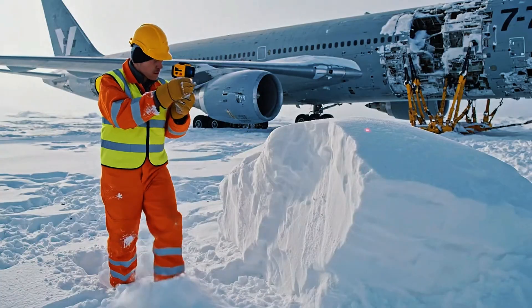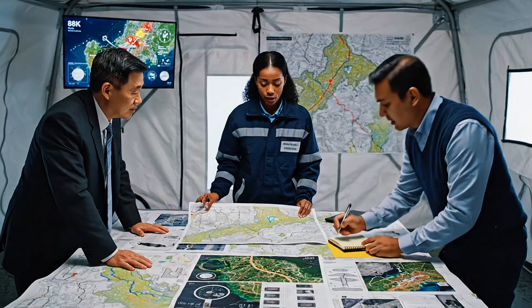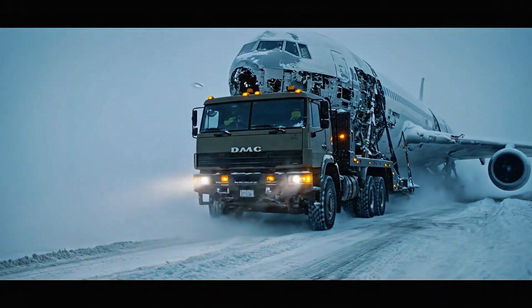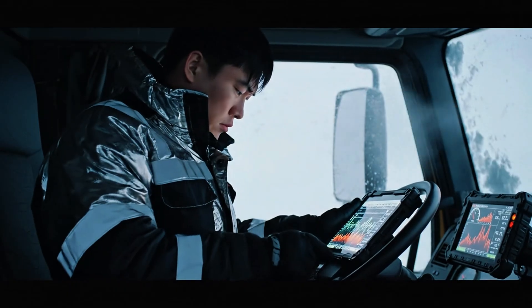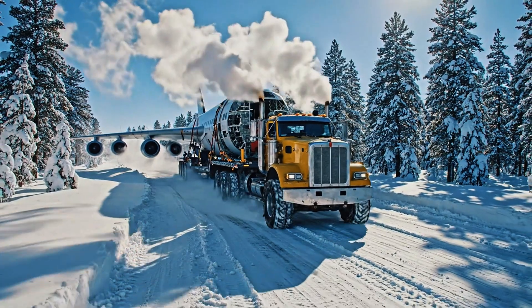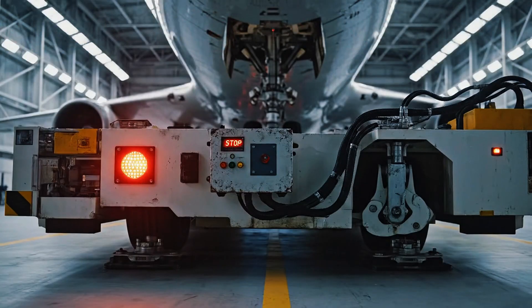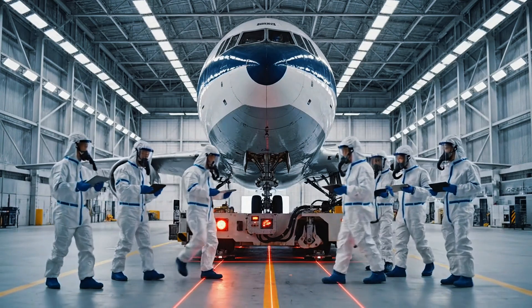This choke point here will take at least three hours. We need to account for the snow depth. I've noted the delay. Clear the platform. Check hydraulics. Roger that. Initiating scan sequence alpha. Main gear secured. Ready for attachment.